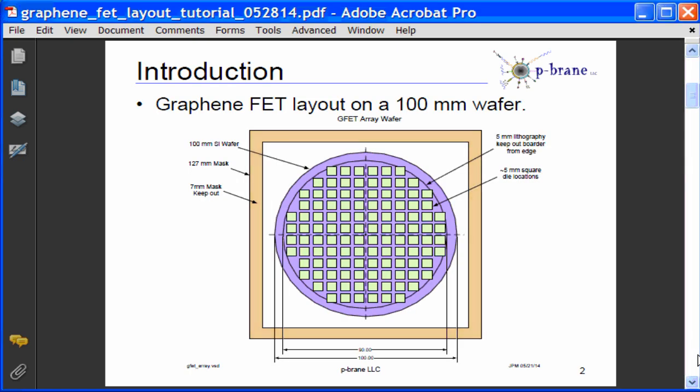First, the graphene wafer consists of a 100 mm P-doped silicon wafer with 285 to 300 nm of silicon dioxide dielectric on top of it. Then, CVD grown graphene is transferred to the silicon dioxide layer.